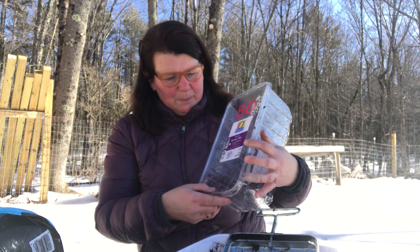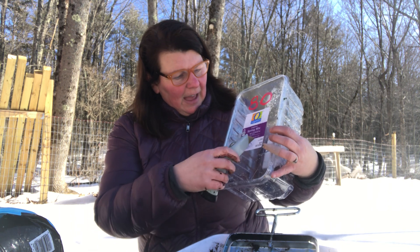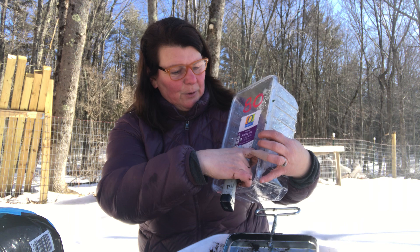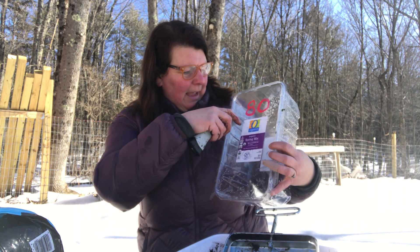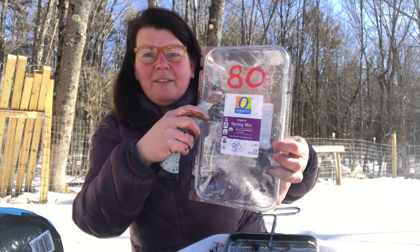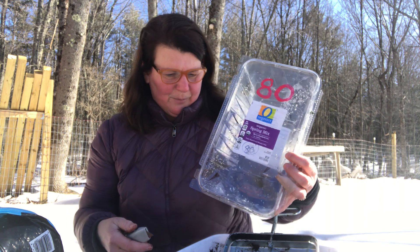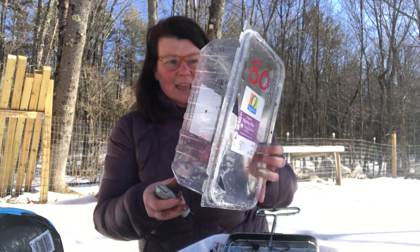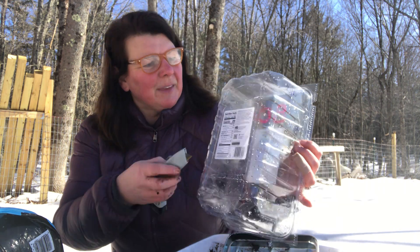You are going to need something to cut your container. These are a little more flimsy than the milk jugs. I like a high-quality utility knife. Some people are using glue guns and just touching it to the plastic to make a hole. Some people are drilling holes, though the salad containers are a little bit harder to drill. The utility knife is what's working best for me.